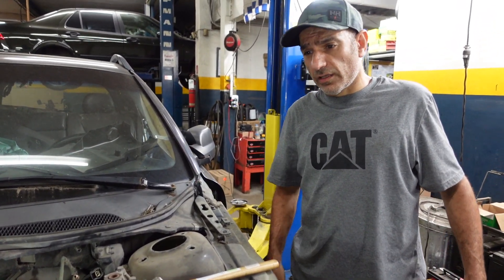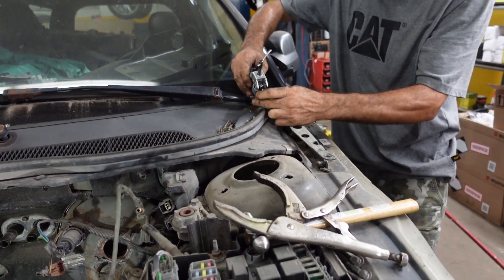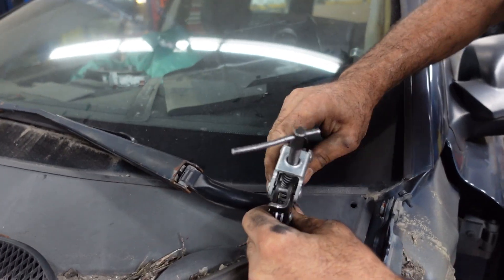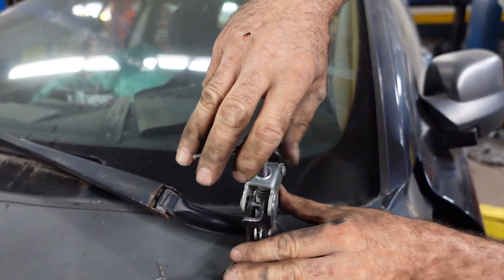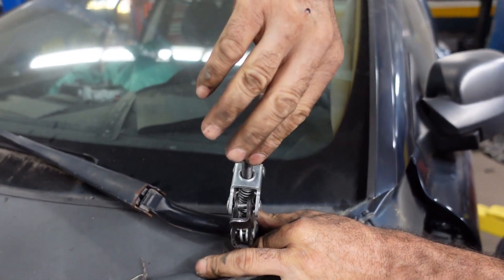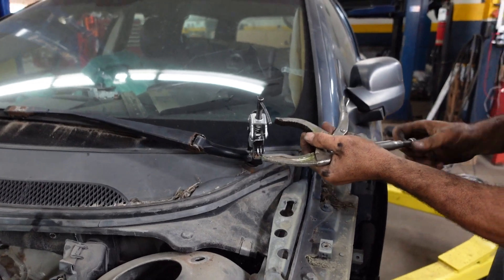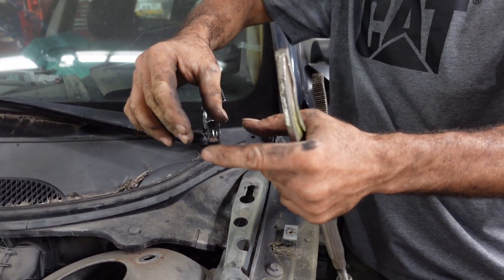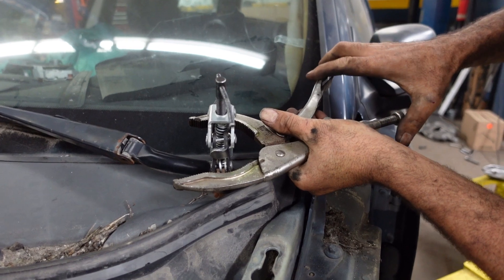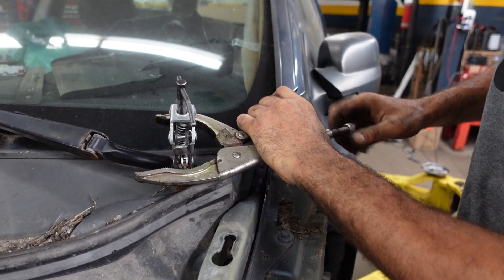So I'm going to show you how to remove that. For this job you need a puller. I'm going to put the puller over here and tighten it. Once you start tightening, it started to open a little bit, so it's not the best puller. I'm going to try to hold it together with the vice grips so it doesn't slip.